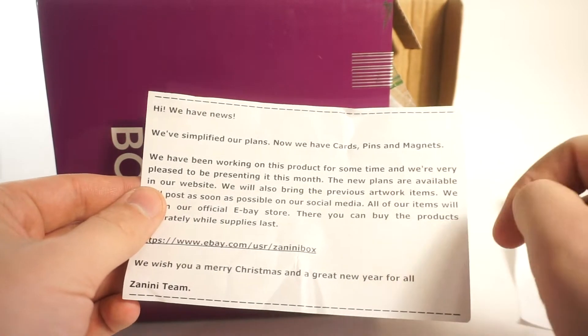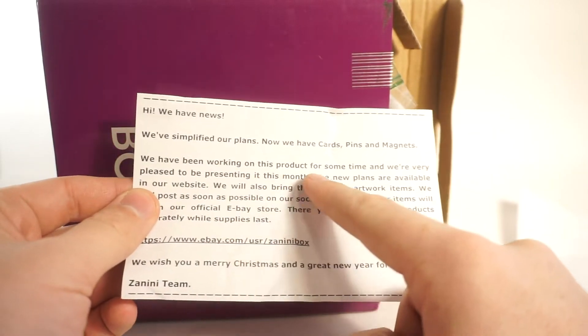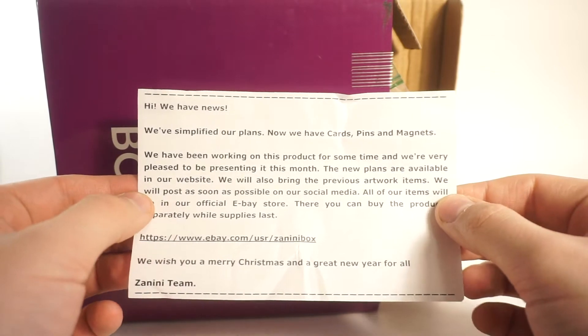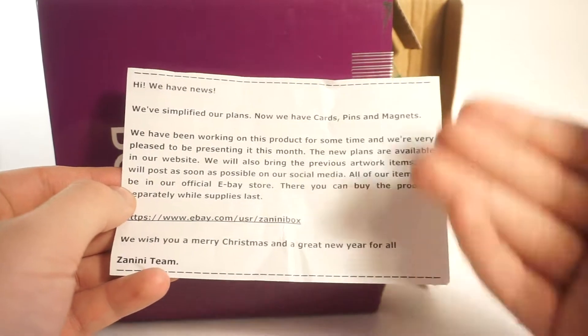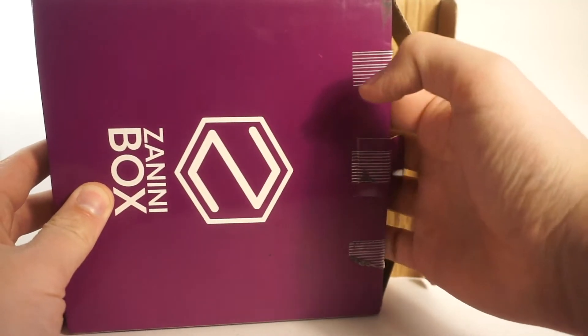And this one has news: they've simplified their plans - now they have cards, pins, and magnets. That's interesting, I wonder if those will be in here. They've been working on this product for some time and are very pleased to be presenting it this month. New plans are available on their website and they'll also bring back the previous artwork items. That is very cool.